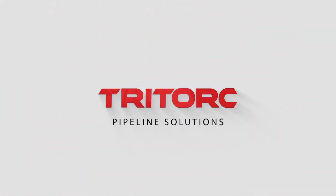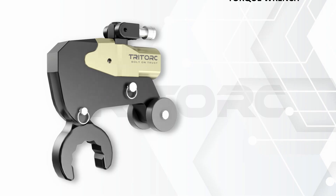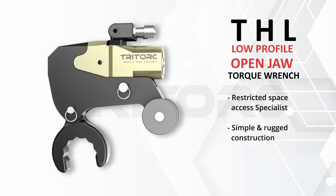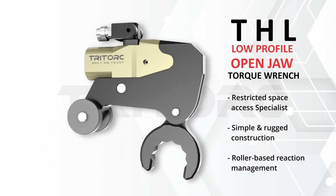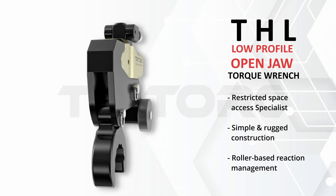For your controlled bolting needs, Tritorque presents the THL series open jaw torque wrench with open jaw spanner. The tool's design prioritizes constricted space access, with emphasis on nut-to-body distance.